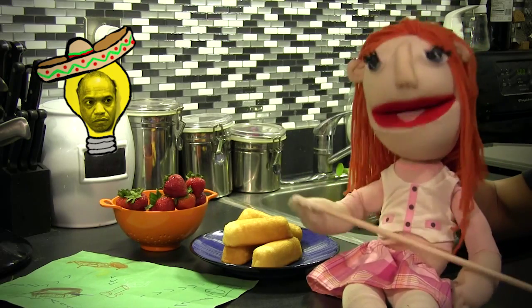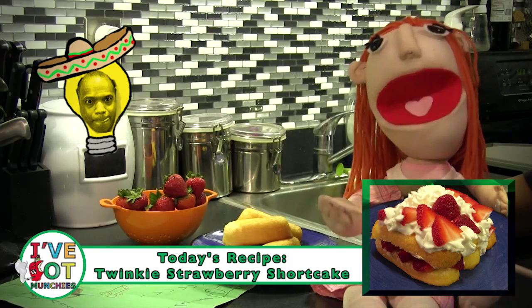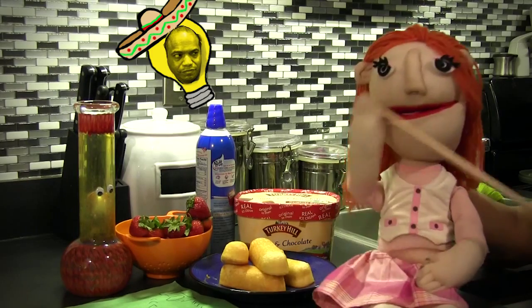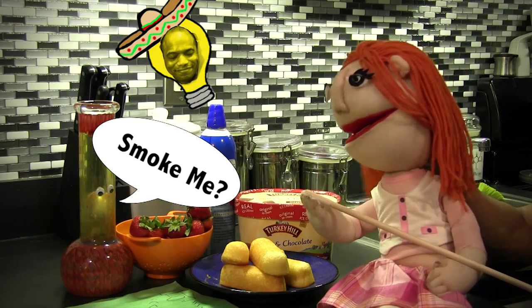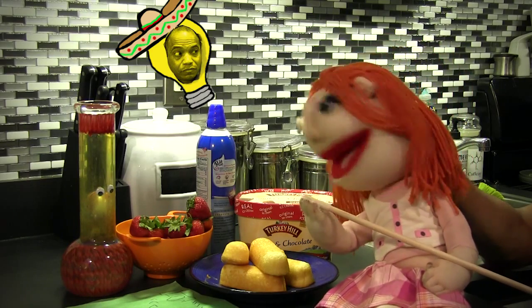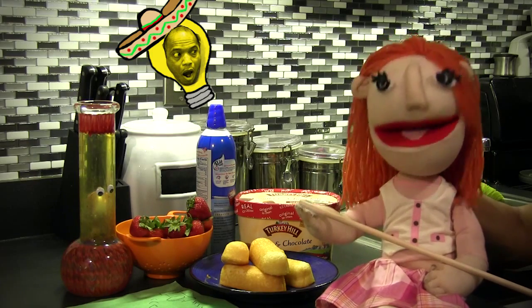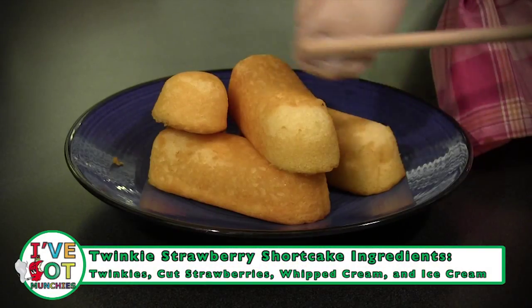Today I'm going to make Twinkie Strawberry Shortcake with those delicious summer strawberries because I've got munchies. It's Twinkie time! I've got munchies big time. The ingredients for Twinkie Strawberry Shortcake are Twinkies,